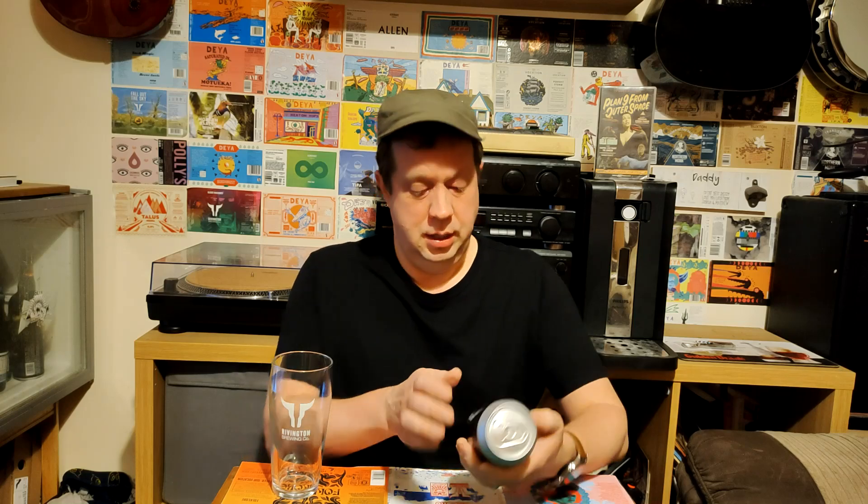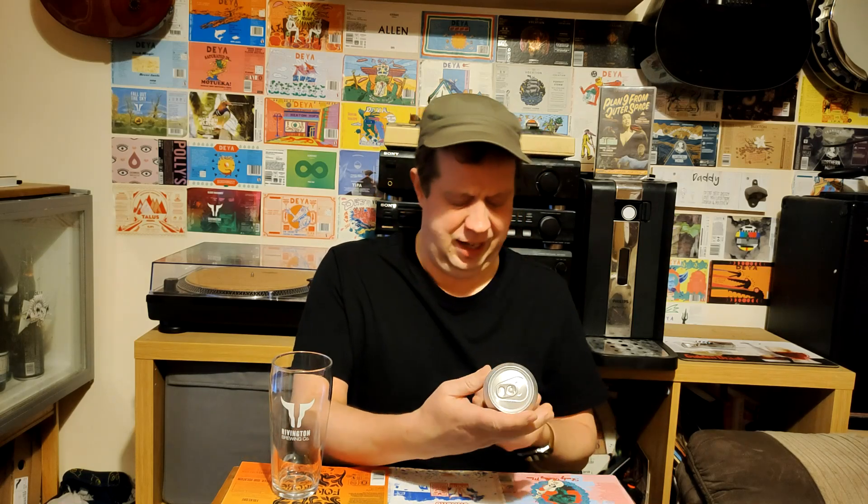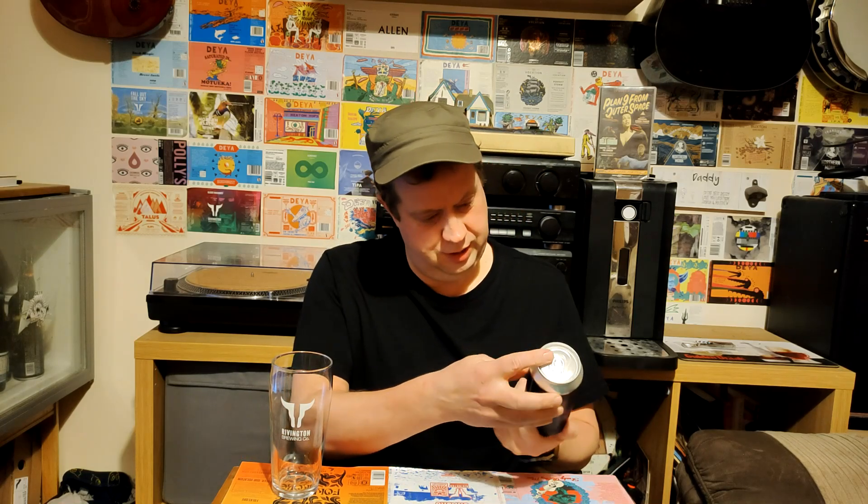It even tells you what hops are in it — apparently it's Pearl and Tettnang hops. So, four for £4. This could be a great bargain, or it could be something a little bit disappointing — who knows until we crack it open. You've seen some Freedom beers in Aldi before, never seen this one. Let's crack it open.